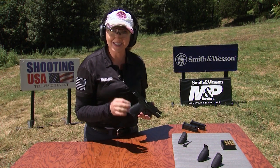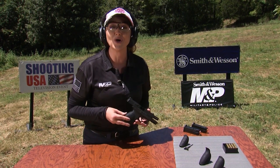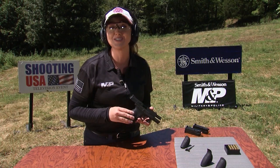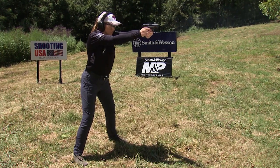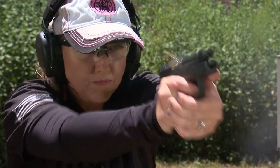One of the best drills to test whether you're using the correct grip size is the bill drill, where you're going to shoot six shots in the center of the target as fast as you see the sights lift. Set your target at between five and ten yards. If you only shoot as fast as you see the sights settle, focusing on accuracy to start, you'll begin to see how grip can affect how fast you can recover after the gun recoils.